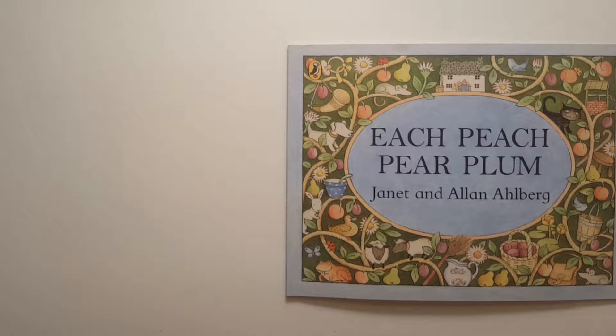Let's see if you can spy everyone in this story. Look at the pictures carefully. Each Peach Pear Plum by Janet and Alan Ahlberg.